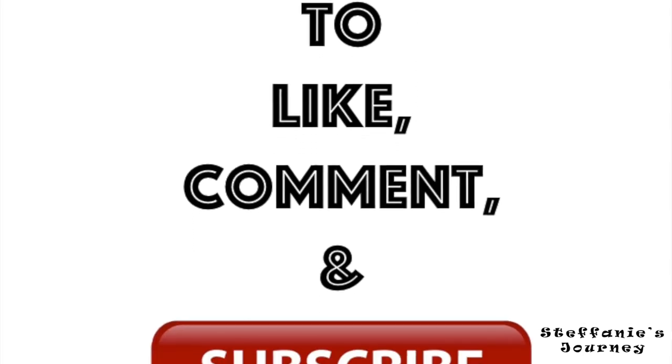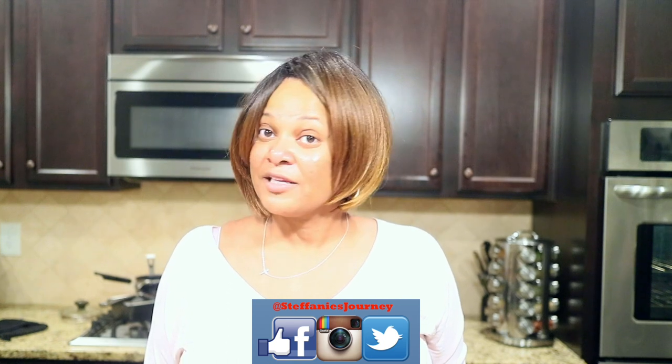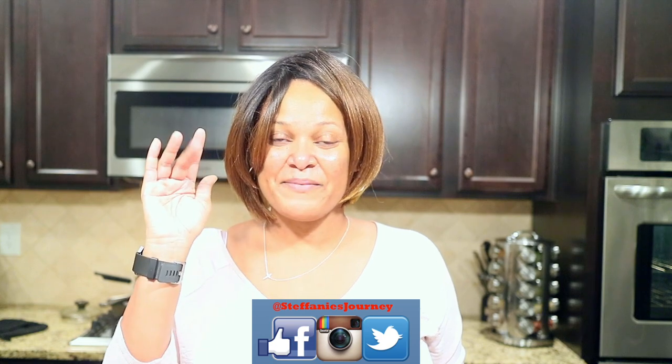I would give that two thumbs up. I'm gonna leave the recipe I used to make this meatloaf down below in the description box. If you have any questions please leave those in the comment section and I'll be sure to answer those. Thank you guys for stopping by my channel — happy holidays! Don't forget to like, comment, and share. I look forward to seeing you all in my very next video, bye bye!